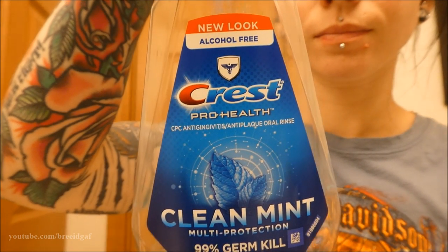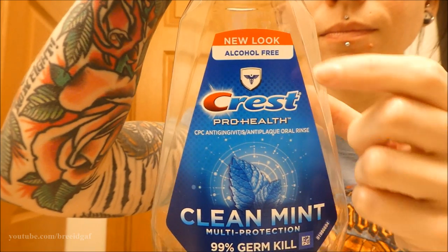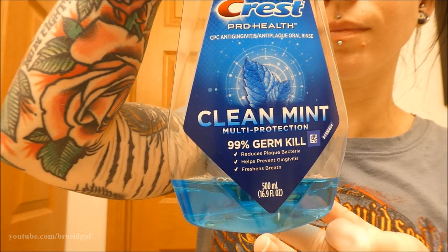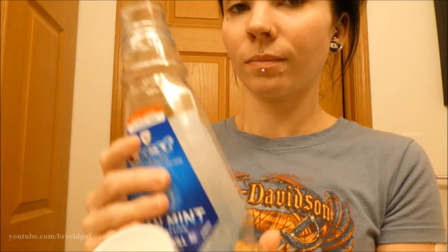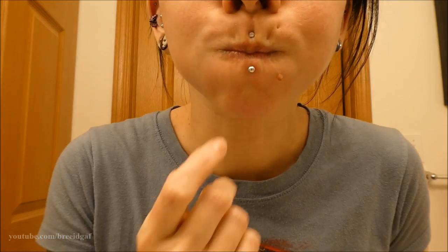The other important thing is mouthwash. I use the Crest Pro Health Clean Mint alcohol-free mouthwash — alcohol-free is very important. If you don't have alcohol-free, just make sure you're diluting it with water 50/50. You're going to want to use mouthwash every morning, every night, and every time after you eat, drink something other than water, or smoke. During that crucial healing stage, mouthwash is definitely important. It'll kill all the germs around the inside of the piercing, because with oral piercings you need to clean both the inside and the outside.